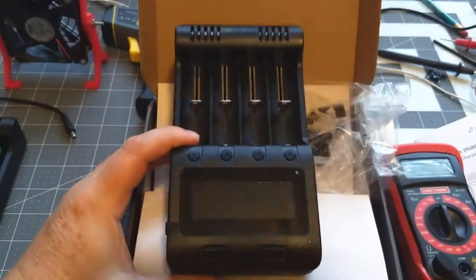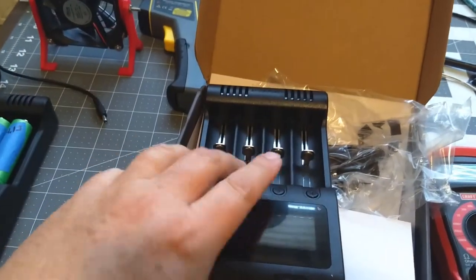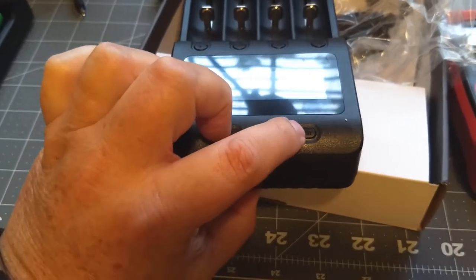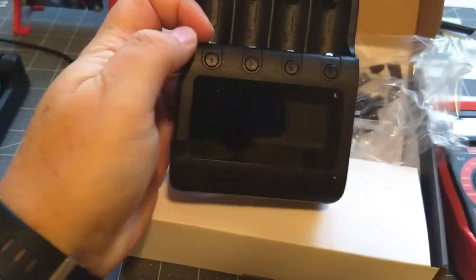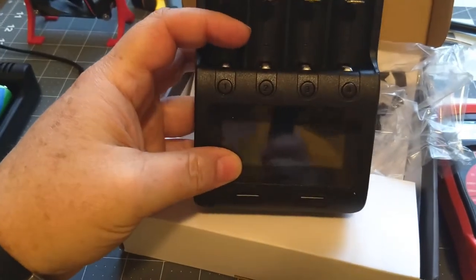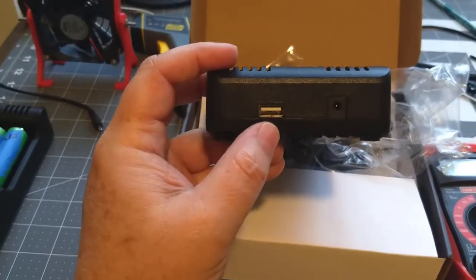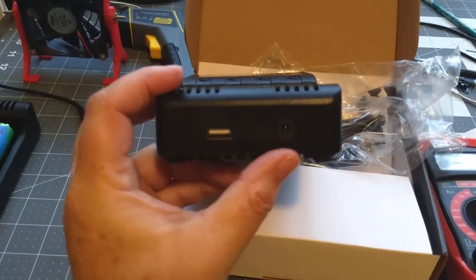The unit itself comes with four spring-loaded compartments. It has a mode switch on the front and a current meter where you can toggle through the different settings. Here you have the function buttons that you can scroll through the various settings shown on the screen. On the front side you have the charge control cable input, and you can also hook up a USB cable to charge other devices while this has power.